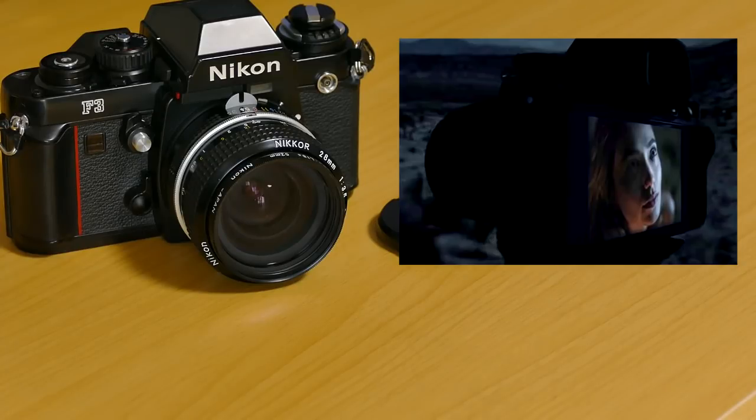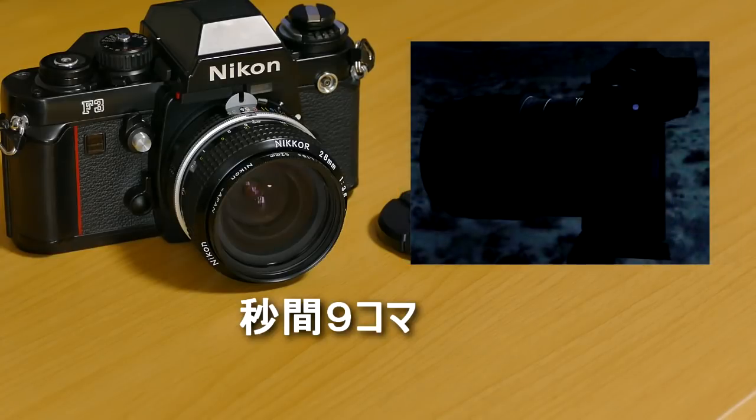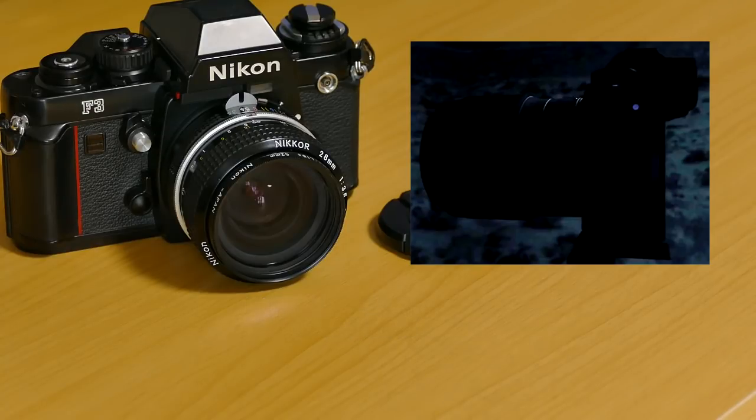少し目を見張るものとして、5軸ボディ内手ブレ補正を付けてきますね。これ初めてじゃないですかね。センサー方式なのかデジタル方式なのかはちょっと分からないんですけども、センサー方式を乗せてくるんじゃないかなという感じですよね。当然α7IIIを目指してという機種ですから、センサー方式なんでしょうね。連写としては秒間9コマ、まあ十分ですよね。注目するところがマウントですよね。マウントは新マウントで、